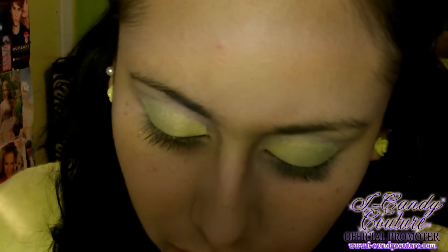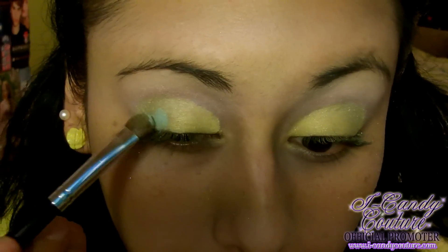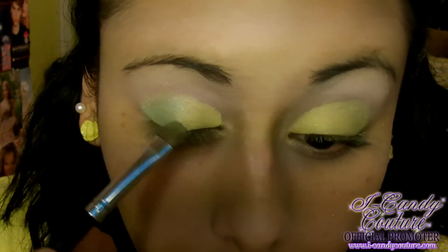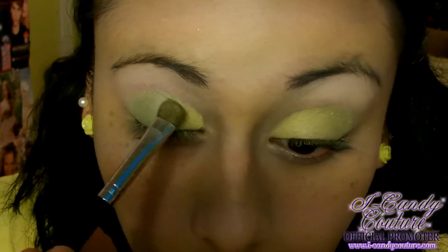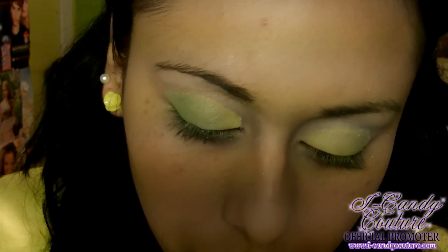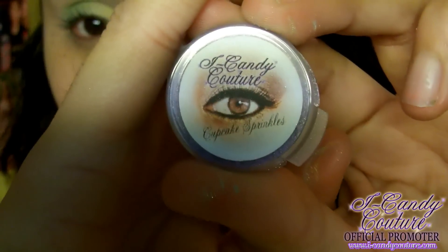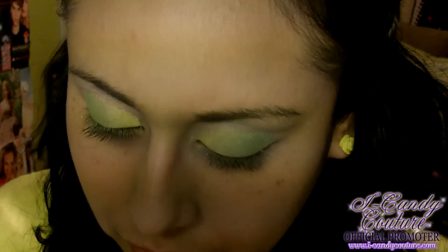The next color I'm taking is called Audrey, also part of the Eye Candy collection. Audrey and Fairy Love are actually two new colors that just came out. It's a very pretty turquoise, greenish-blue color. I'm applying it on top of Fairy Love just to make it a bit darker and brighter, since Fairy Love alone wasn't showing up as much green.